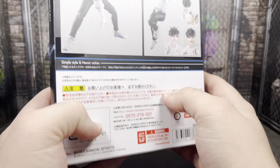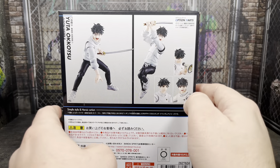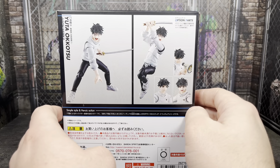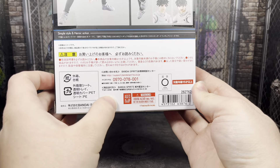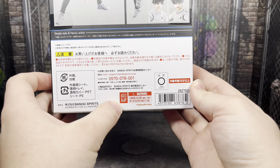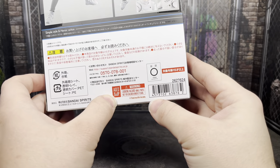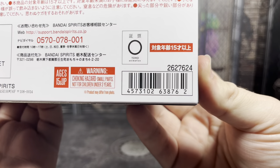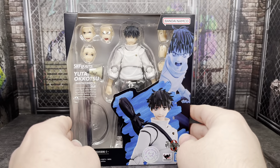On the back there are some different poses and accessories you can use with this figure, as well as the different range of motion you get out of him. Since I got this imported from AmiAmi, there's no Bluefin sticker here. But you do have ages 15 and up, Toho Animation, a choking hazard warning, and a barcode. You're really going to get this online, so let's go ahead and get this figure out of the packaging.